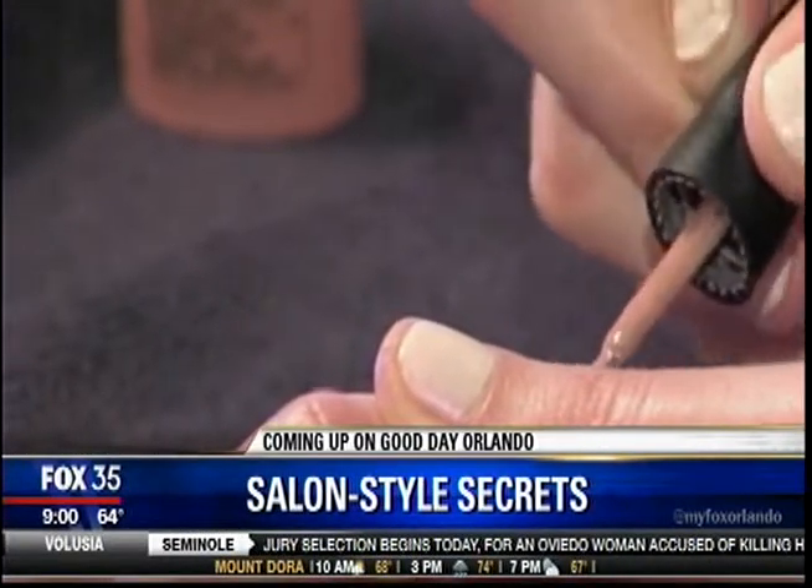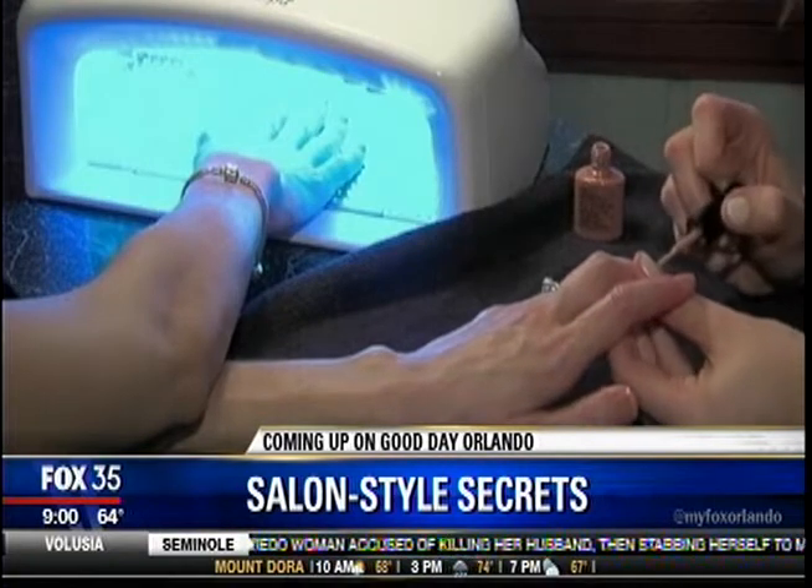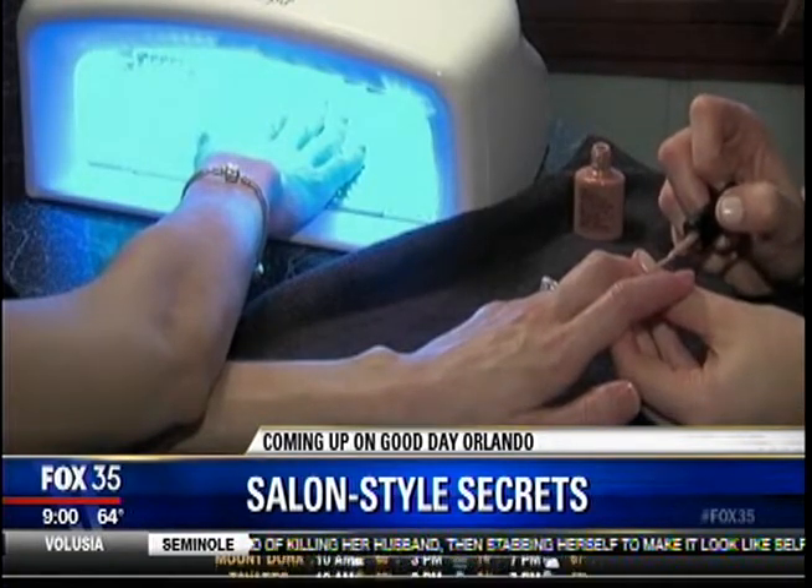Treat yourself to a salon-style manicure and pedicure at home. A local nail salon shows us the secrets without spending a lot of time and money.